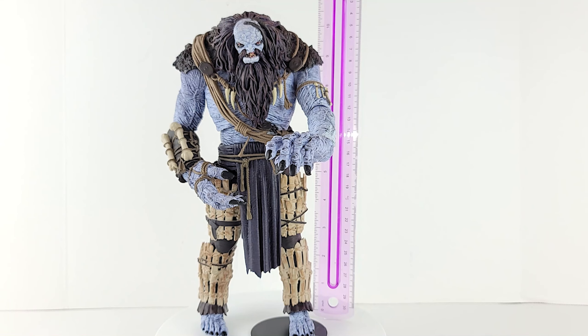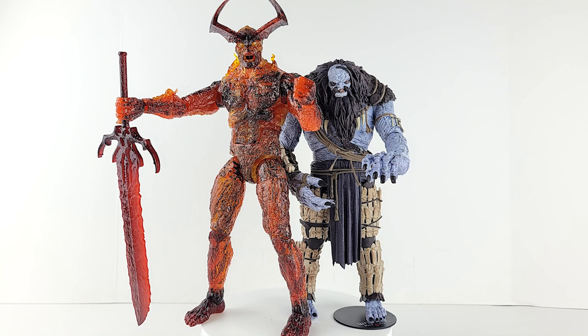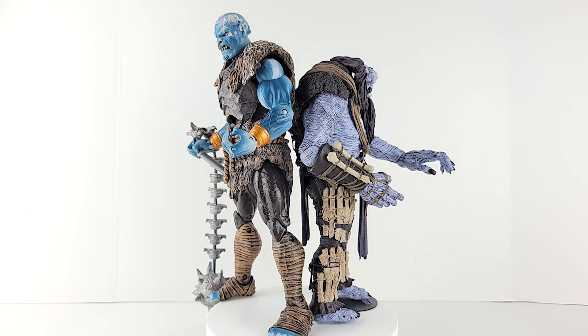Your ice giant — so how big is he? He comes in at right at 10 inches. Here he is next to the Marvel Legends Infinity Saga Surtur, and there he is back to back with the Marvel Universe frost giant.